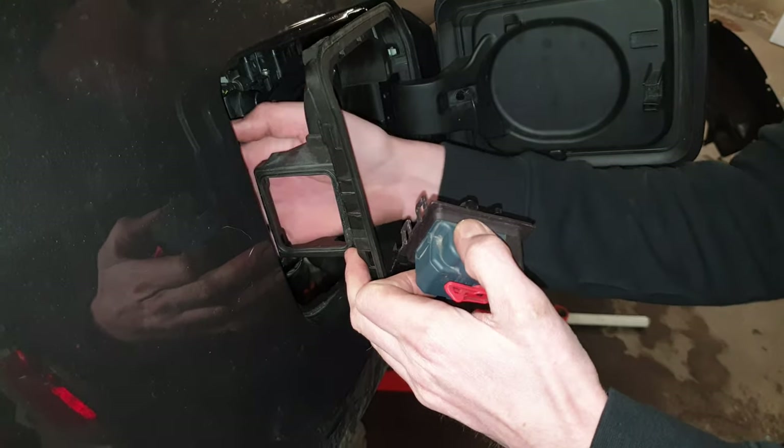Make sure to get the blue emergency pull cable routed through the right way — it's gonna come through this gray hole on the mechanism and then up through the red plastic part.